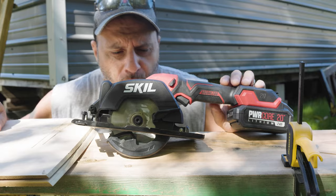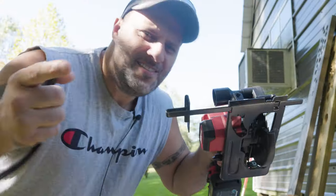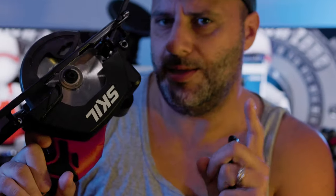Slicing and dicing, that's what we're going to do — slicing and dicing with this new Skill tool. So today I got a new saw right here. Now if you're somebody in the trades and you're carrying around a heavier saw and you want something a little bit lighter, I think I got the saw for you. What's up everybody? My name's Clint and welcome to the Tool Reviews on the channel.